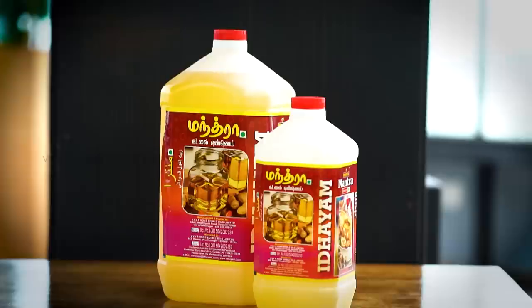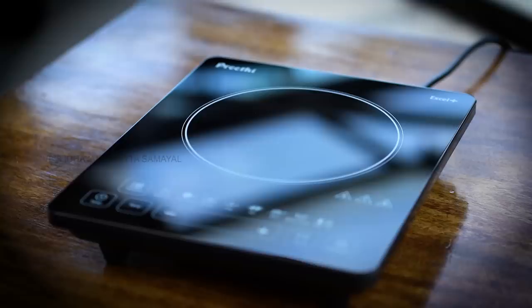Hello and welcome to Venkash Patsh Idayam Dutta Samayal, presented by Idayam Oil, Preeti and Parish Sugar.